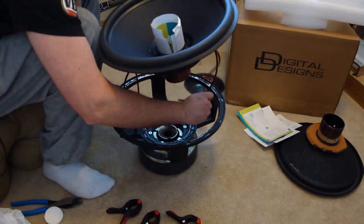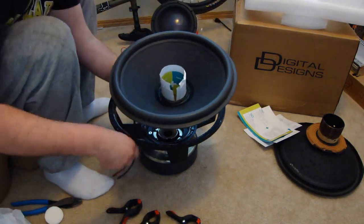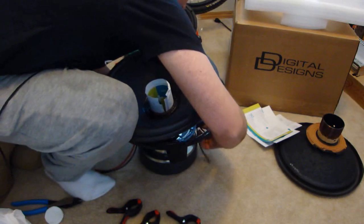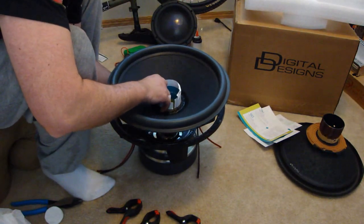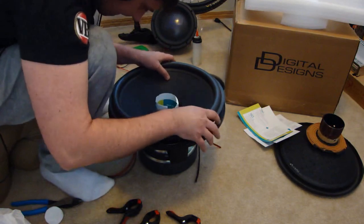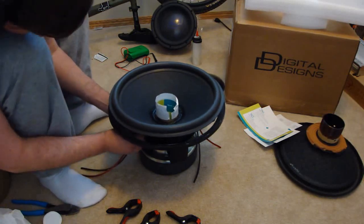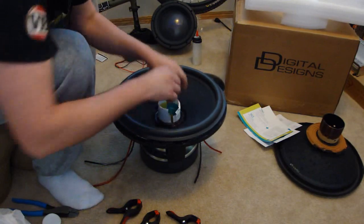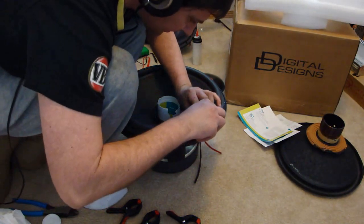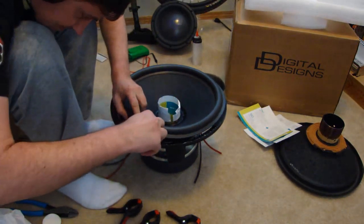Insert the direct wire cables through the holes in the basket. Insert the shims into the voice coil. Now lower the entire assembly on top of the subwoofer. For good results, always check the alignment. Now that we have the spider sitting down on the land and the pole piece spaced out from the voice coil, we can attach the surround to the top of the basket.